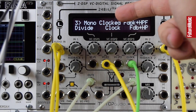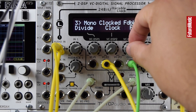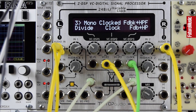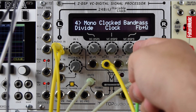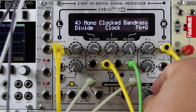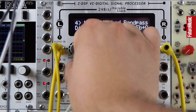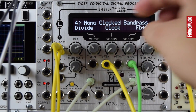This is a mono clocked delay with a feedback and a high pass this time — that sounds great just sitting on top of that beat. Algorithm four has a band pass in its feedback path, with some analog feedback as well. Again, those filters in the feedback path sound great.